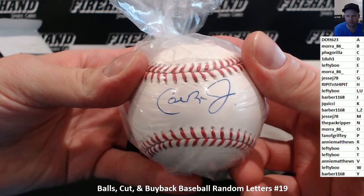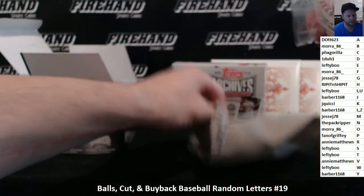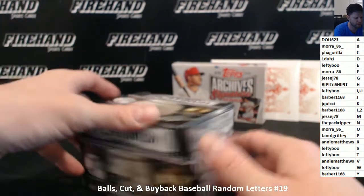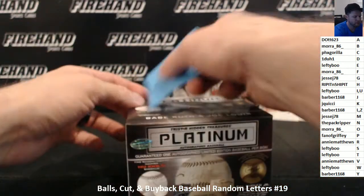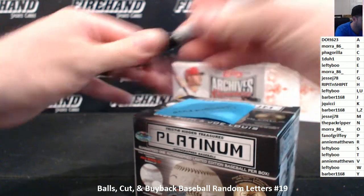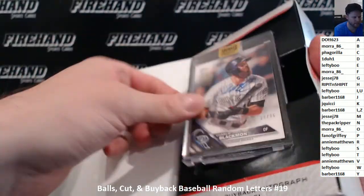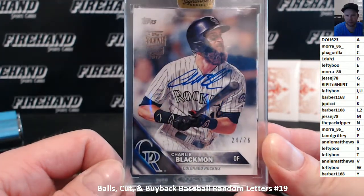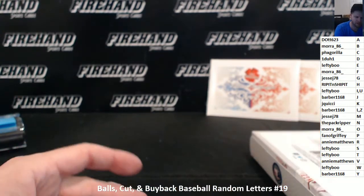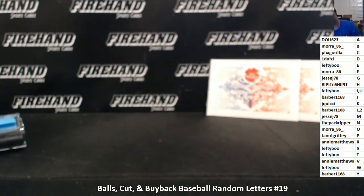Cal Ripken Jr. — R for Ripken. Annie Matthews. Nice one there. I have not pulled a Babe Ruth ball before — one of the few Babe Ruths we have not hit in autographed baseball. Archive Signatures, Active Player Edition. It is Charlie Blackman, numbered out of 76, on a 2016 Topps card. B for Blackman. Mora 86. And he's hoping to hit one of them baseballs.